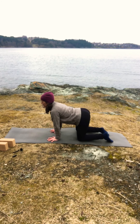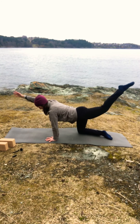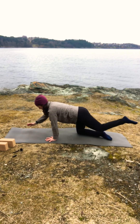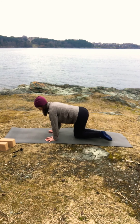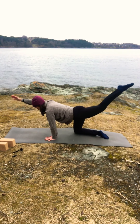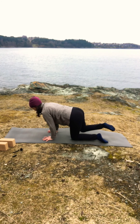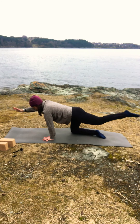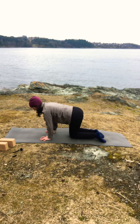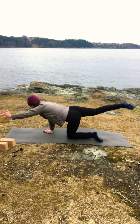On your inhale lift your right leg back and your left hand forward, exhale both down, and change sides — left leg, right arm inhale, exhale down — and continue alternating like this. Try to think that you make a straight line from the tip of your fingers to the tip of your toes when you lift your hand and your leg, and you leave the rest of your body steady. Two more for each side, inhale, exhale — last one.